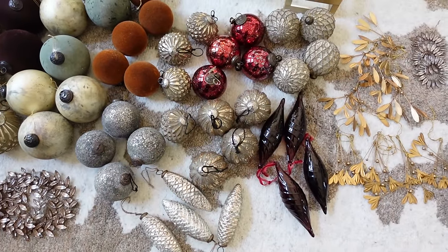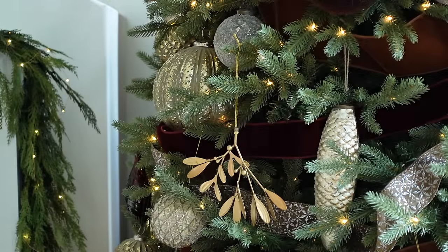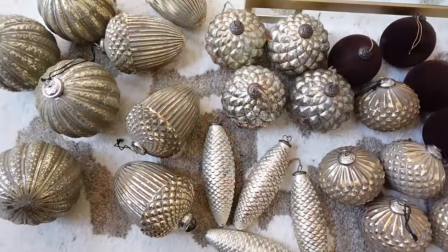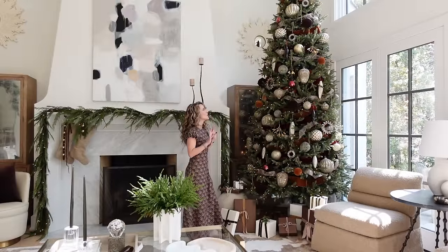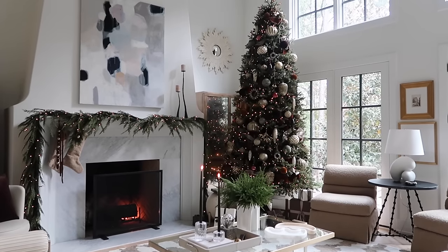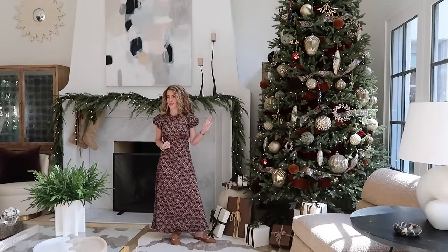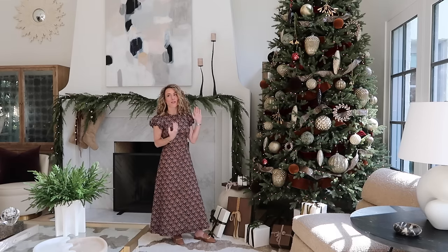I'm going to keep adding the ornaments from the largest to the smallest and you'll get to see this tree come to life. Now that we've added the ribbon and all of the ornaments, I wanted you to see the finished product — and it is so beautiful. As I said, it is a modern take on old world Christmas, and that was exactly what I was going for this year.